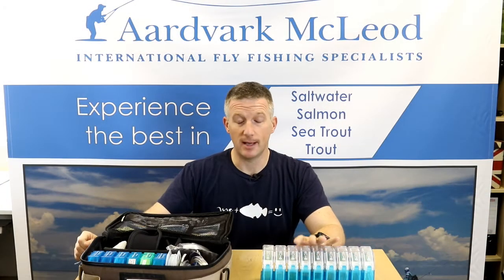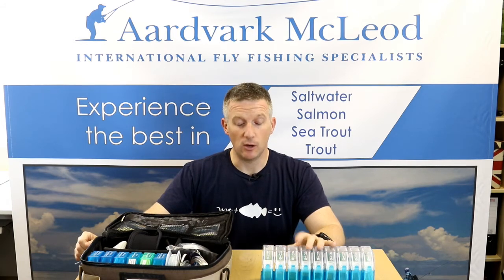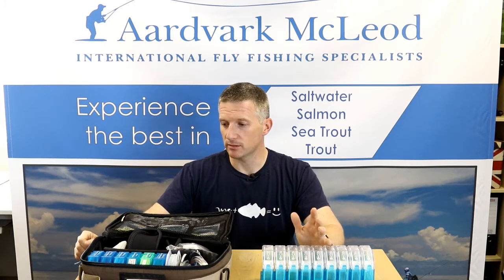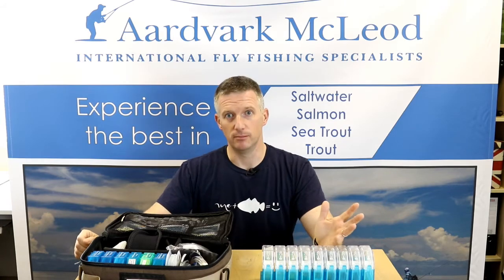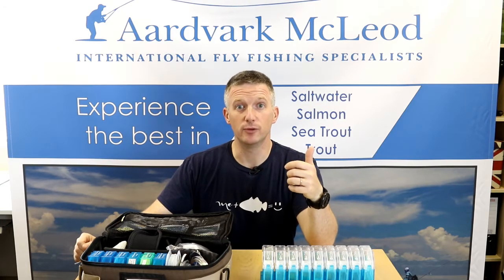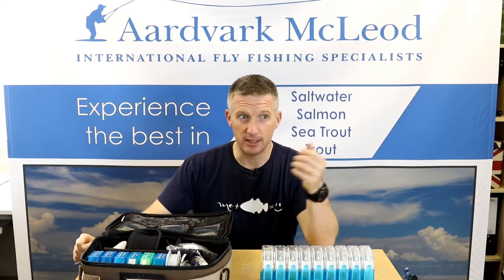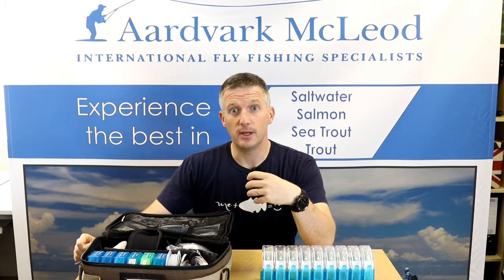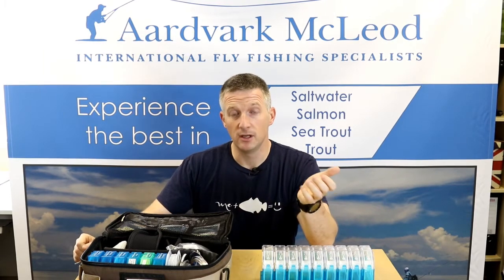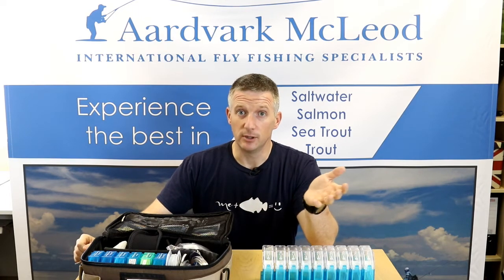One piece of kit which has become absolutely invaluable to me on my travels is the Omnispool Switch Box line management system. If you're going salmon fishing or saltwater fishing, you often have the need for numerous different fly lines — whether floating lines, neutral density lines, or sinking lines — and you need a quick and efficient method of firstly storing those lines, managing them, and looking after them.